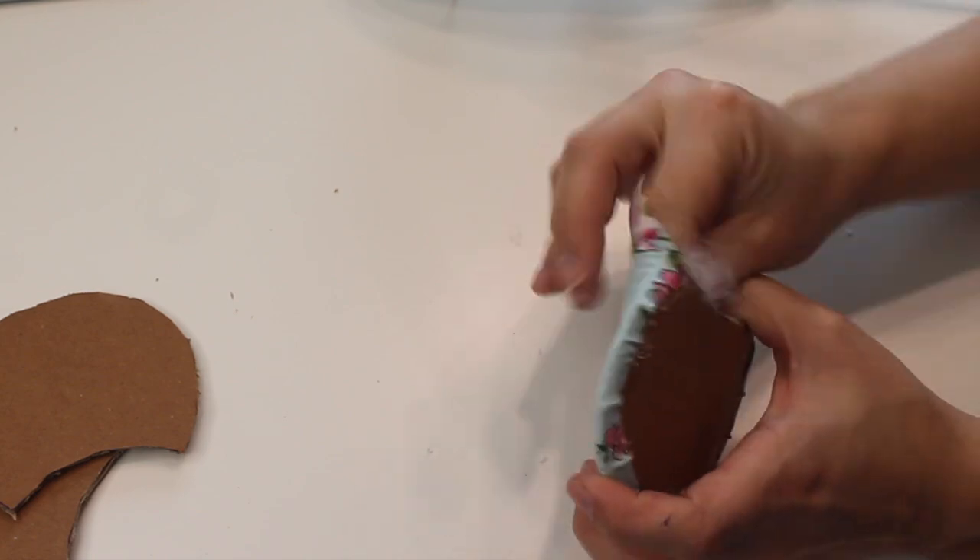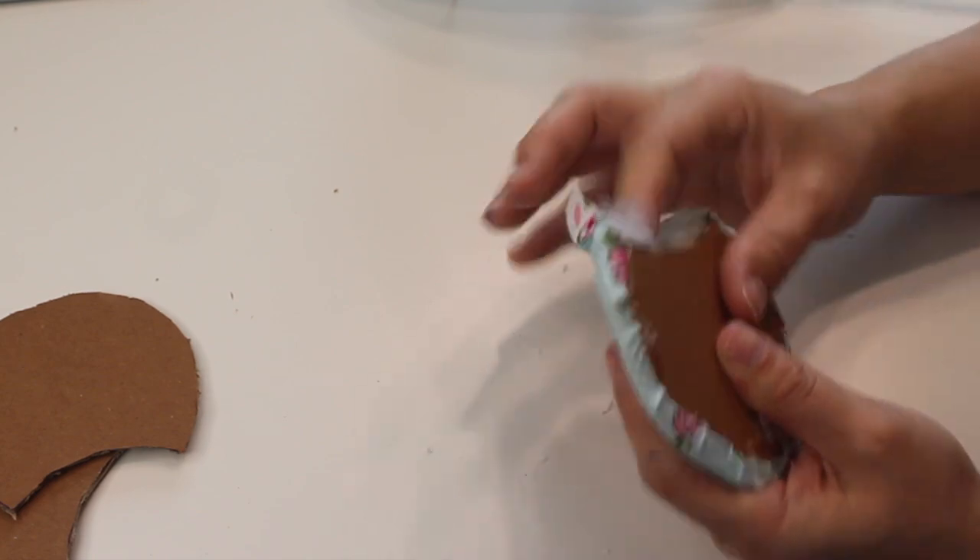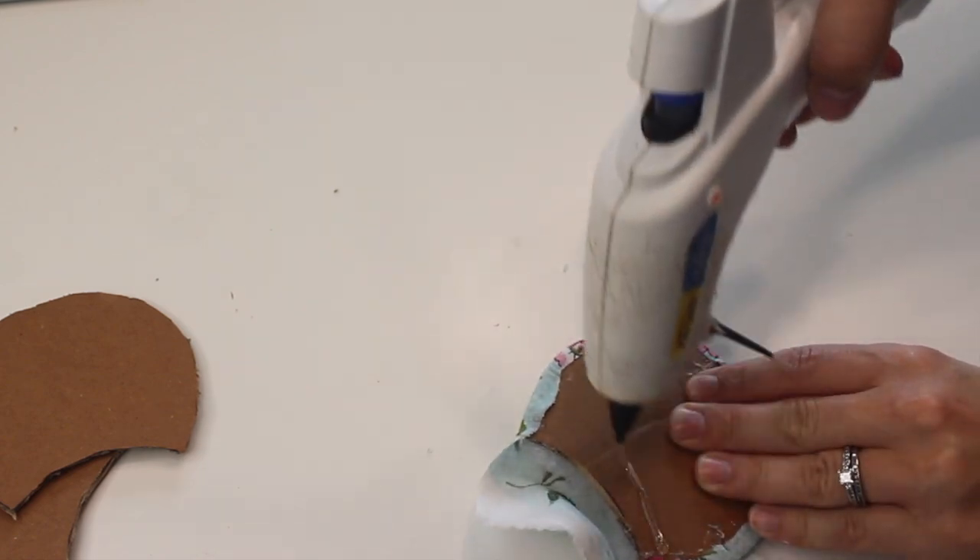Once you have it nice and stuffed, you are just going to trim down any excess fabric on the bottom, fold it over, and hot glue it onto the edge.